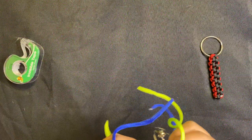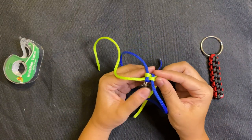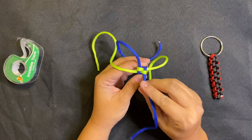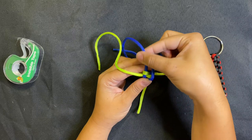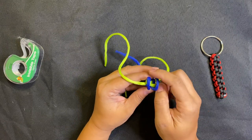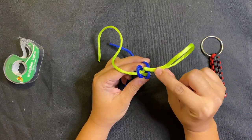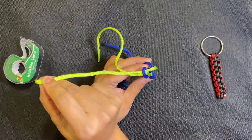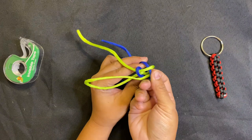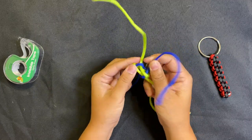From here on out the weave is a little different. Pick one color to start — I'll go with blue — and loop it over to the opposite side. Then loop the top blue over to the opposite side too, so you have two circles going the opposite direction. Take your green string and weave over the top of the first blue and under the second blue. Do the same thing going the opposite direction: over the first blue and under the second blue. Then lay them flat and pull all four strings tight.